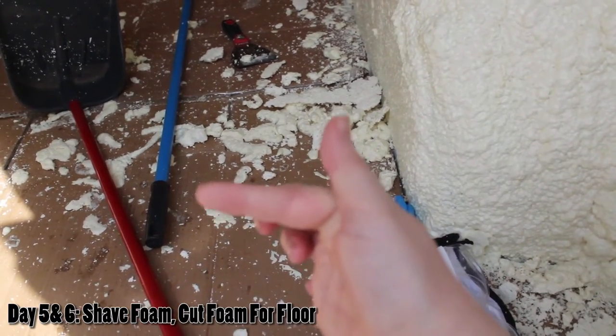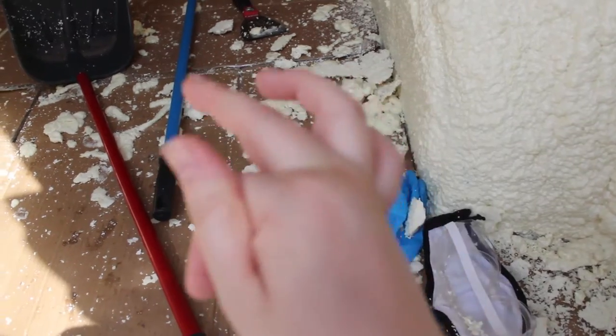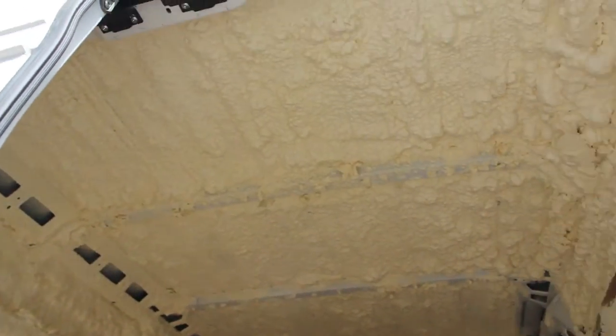I have these two big blisters — border bubbles right here on my thumb crease and my index crease — from holding that blade and trying to shave down these walls and this ceiling.